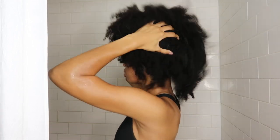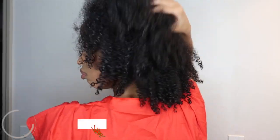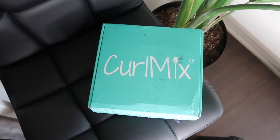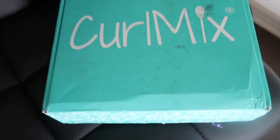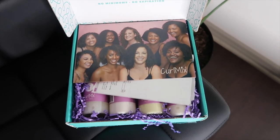After a week of wearing ponytails and buns, it is time to go from that to this. I'm going to show you how I do that. If you are new, thanks for stopping by, and if you're not new, as always thank you for being loyal. So let's get into these products. Thank you Curl Mix for sponsoring this video.